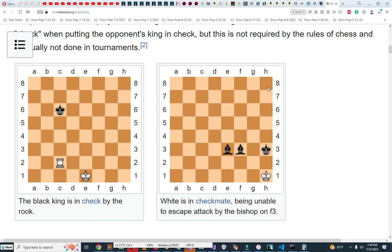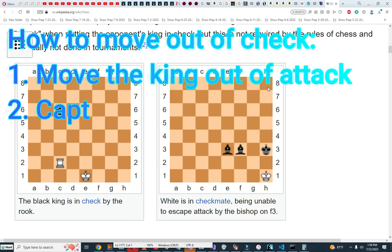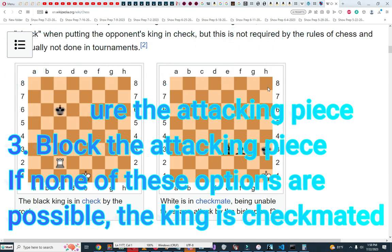The king is in check, but it can move out of check by moving diagonally upper-right, upper-left, up, right, left, diagonally lower-left, or lower-right. So the king has several options to move out of check.